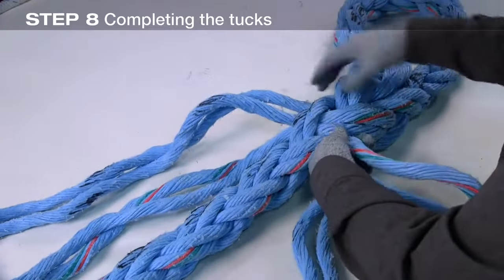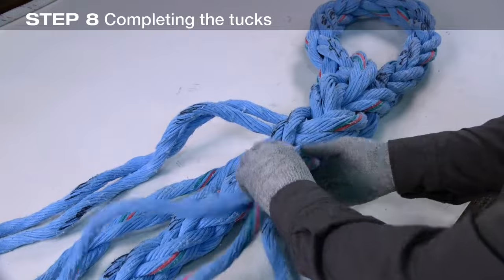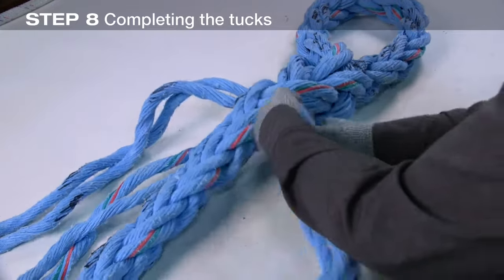After each round of tucks with all four pairs, pull each strand to ensure they are snug and there is no twist in the pairs.